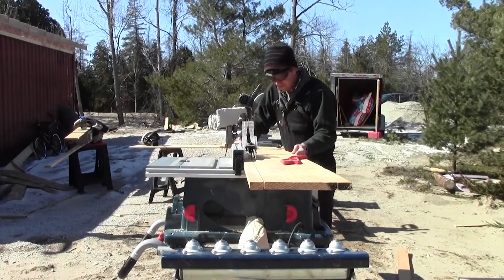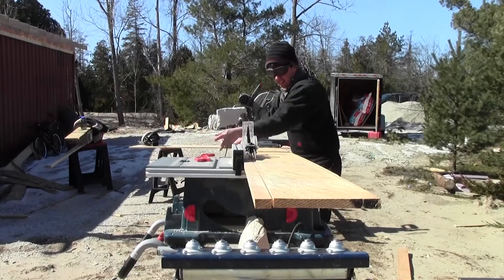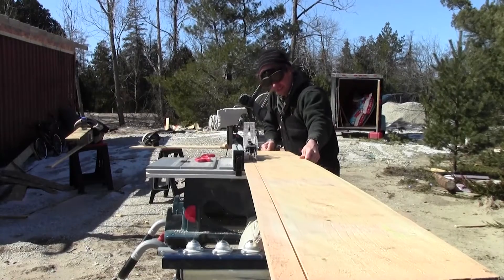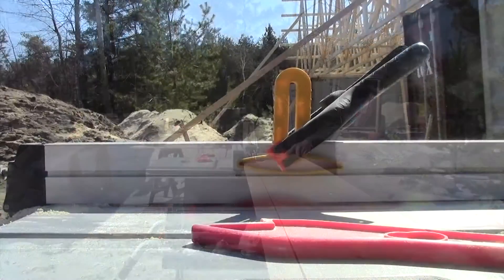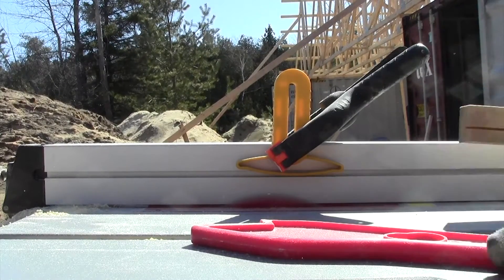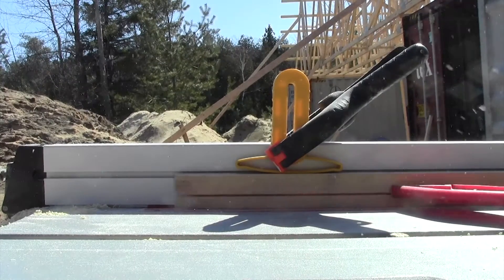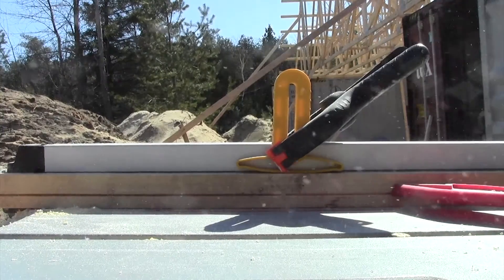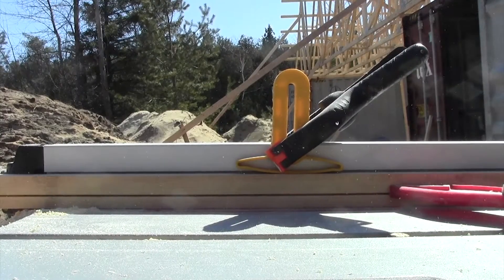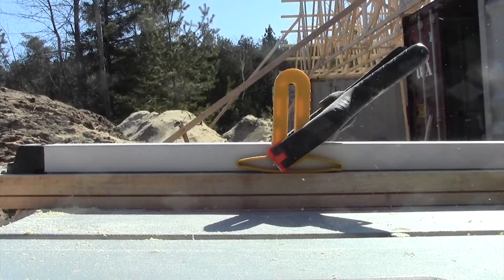Once I had all the boards I needed, I used some barn board left over from the pump house project. I ripped it down to one-and-a-half-inch width for support on the actual panels. I lowered the blade and cut a dado in each of the boards — about 5/8 of an inch deep and half an inch wide — just big enough to frame the panels in. Doing some 45-degree miter cuts, I was able to picture-frame the panels to make them all nice and rigid.